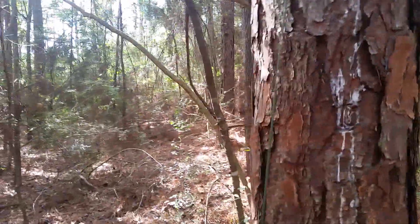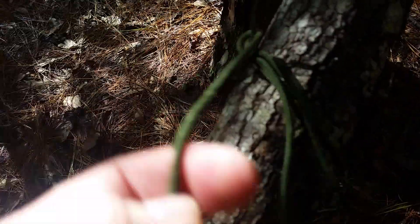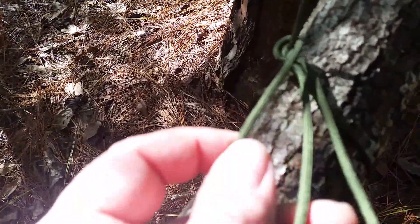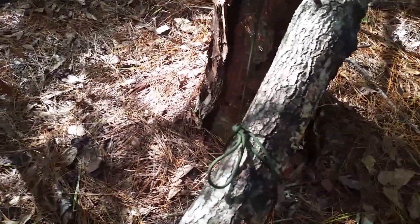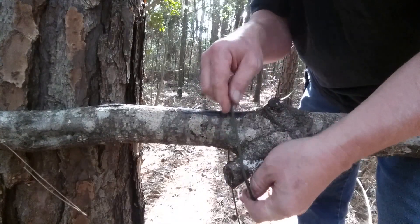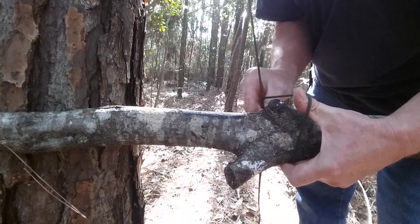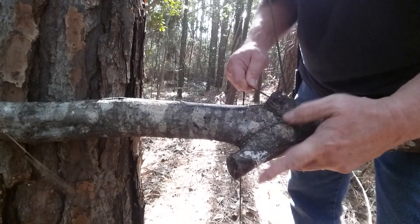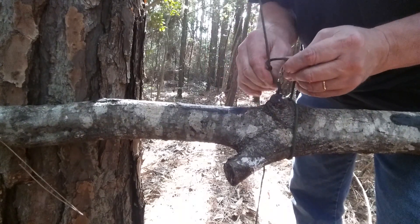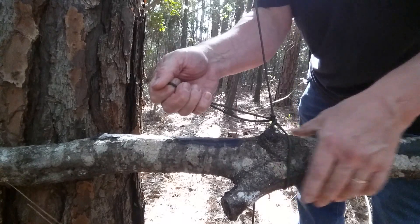Then I got an eight-foot or seven-foot piece — whatever length you want — log that'll support you. I basically tied a square knot with a quick release, put a loop in it so I can just pull on this. I've just brought this around once around the log, like I'm going to tie my shoelace, then tied a loop on this one — make it tight, quick disconnect.